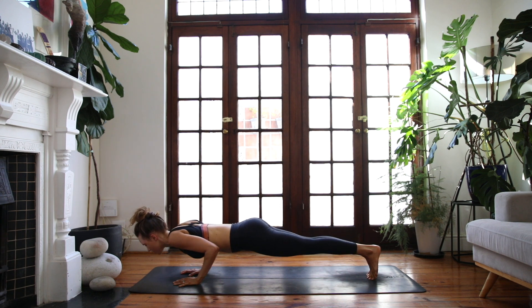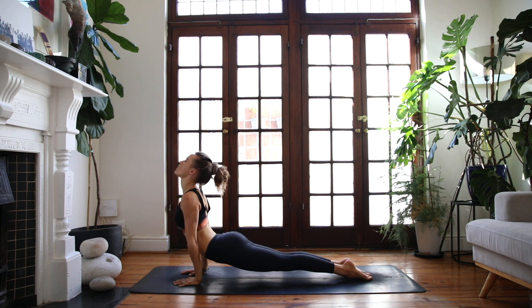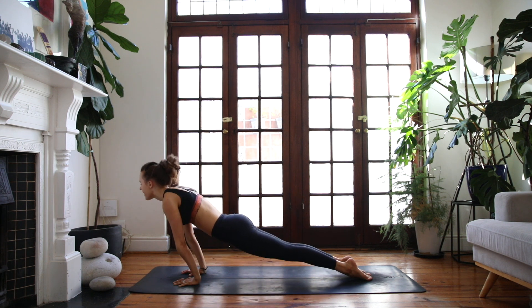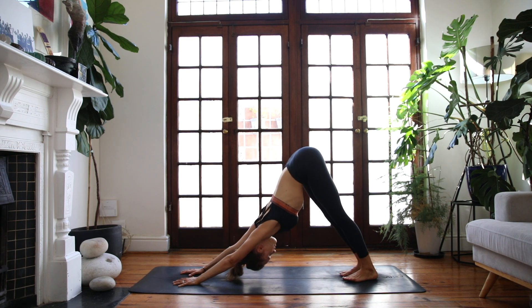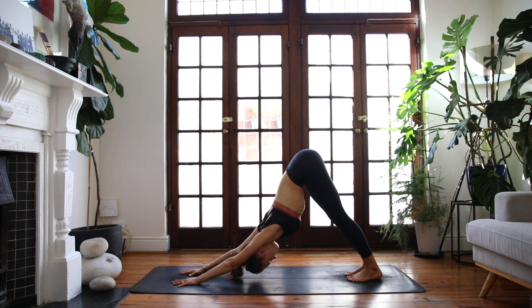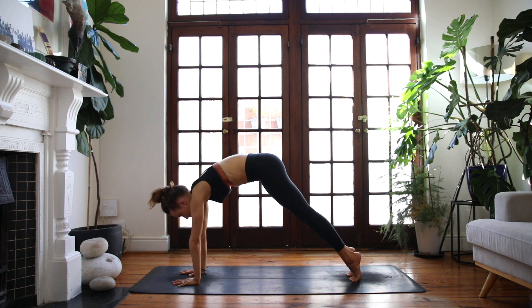Nice and slowly rock forwards, shoulders over your wrists, lower down into a chaturanga, nice and controlled. Inhale, up dog — peel the heart through between the shoulders — and exhale, downward facing dog. On your next breath in, lift your heels, exhale, plank pose.